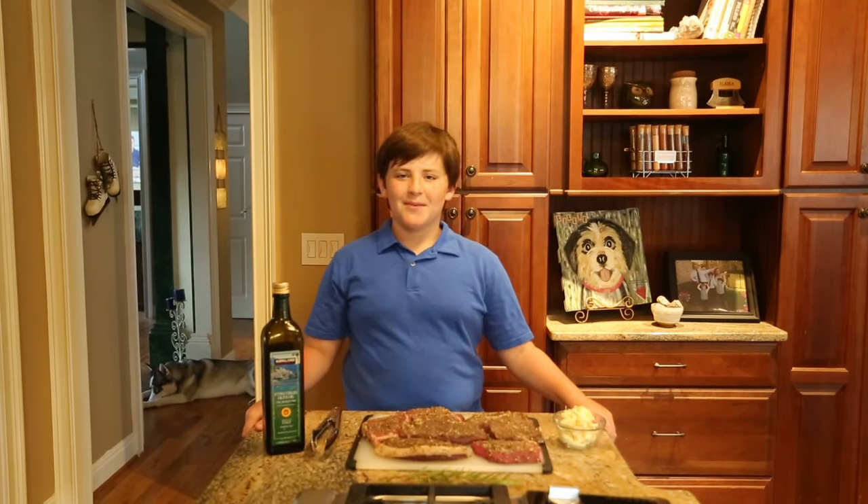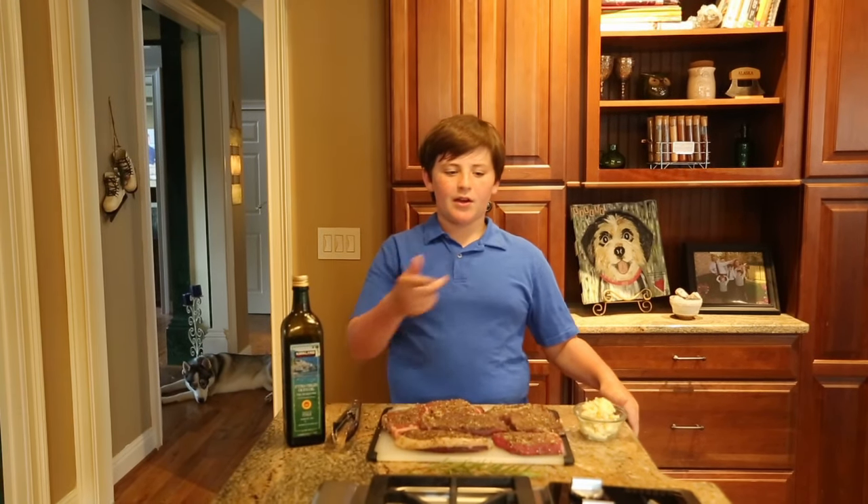Hello! This is MeatMax and today for our first episode we are doing a special thing. We are cooking some steaks. So these will be really good. We have the pan going right now and we're going to throw these on and have a delicious meal.